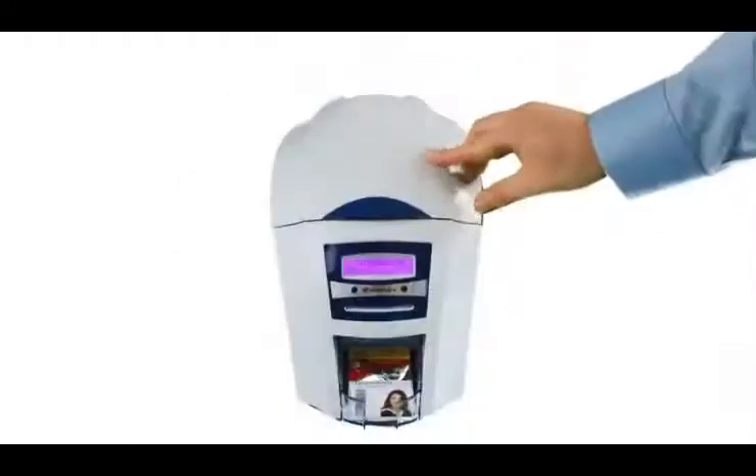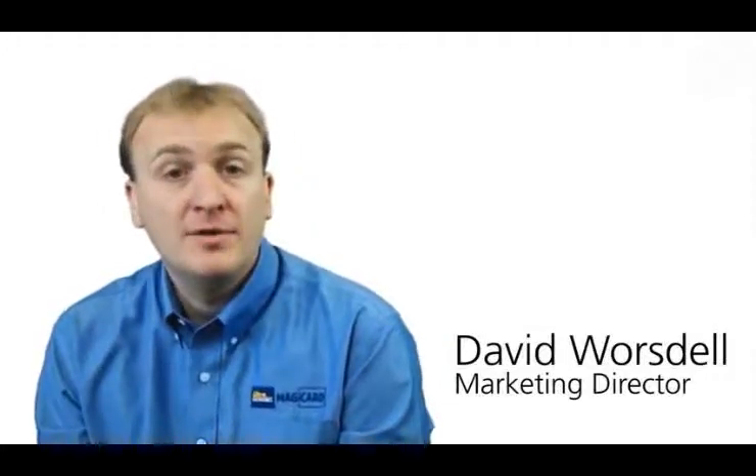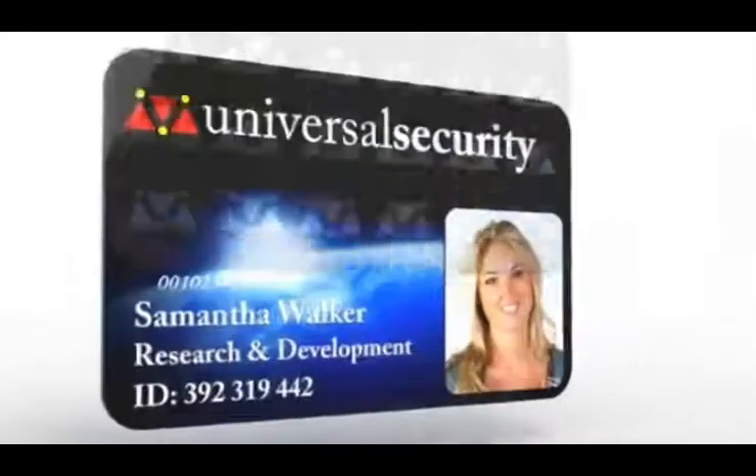We use the same RFID technology as the double-sided upgrade, which is available in our original Enduro, and this has proven very popular with our customers. Key security features include smart card encoding and, of course, our patented HoloCote, which places a security watermark across the card's surface at the time of printing.